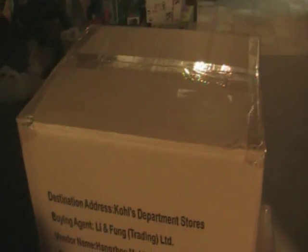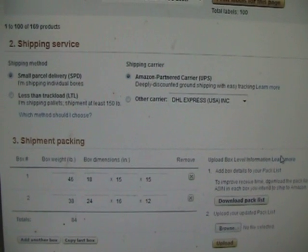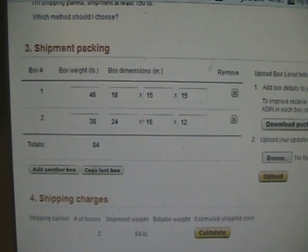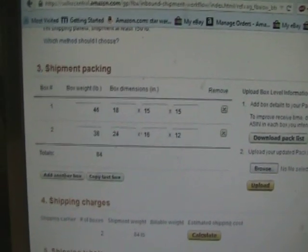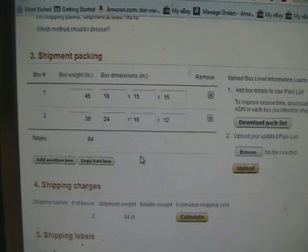We've printed item labels, bagged everything, put warning labels and 'sold as a set' stickers on, and boxed everything up with both boxes taped closed. If you scroll down to the next section it says 'Shipping Method' — select Small Parcel Delivery with Amazon Partner UPS, unless you're sending a full crate. Individual boxes can be up to 50 pounds. It's going to ask for the weight and dimensions of each box. Since I had two boxes, I clicked 'Add Another Box' to enter the second box's details.